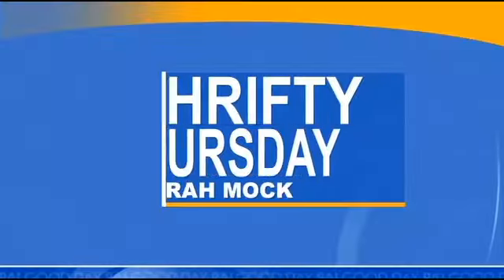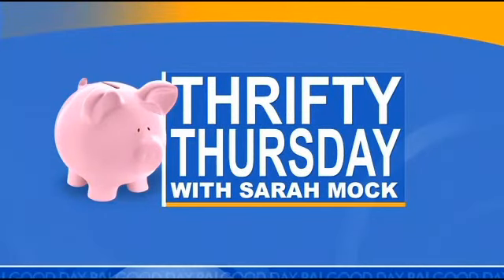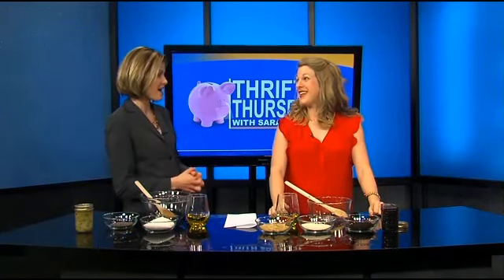Dry, itchy, winter skin? Forget about it. We're getting rid of it the Thrifty Thursday way. Sarah Mock of howipinchapenny.com is showing us how to make super inexpensive sugar scrubs. So inexpensive — and these things can cost a lot of money when you buy them.